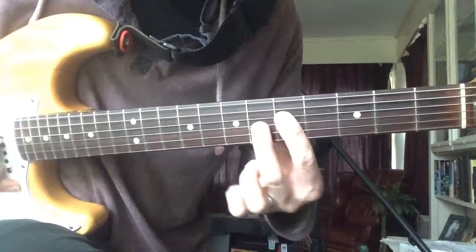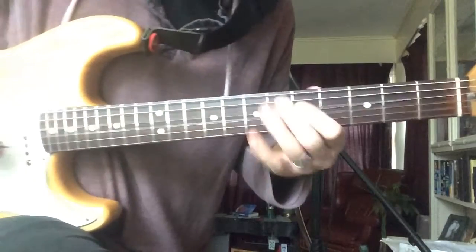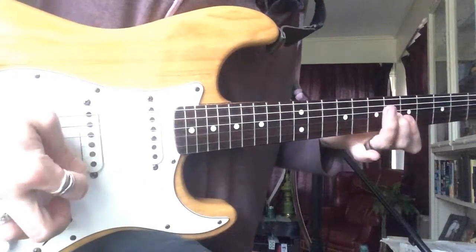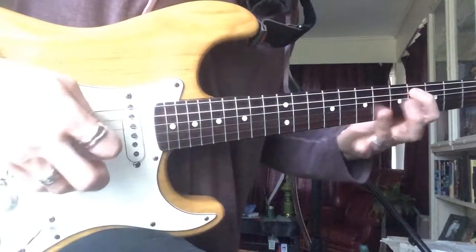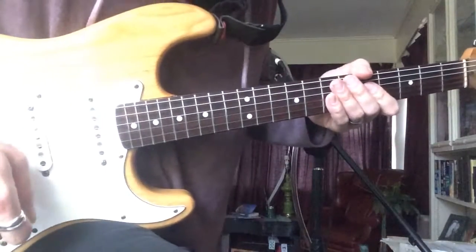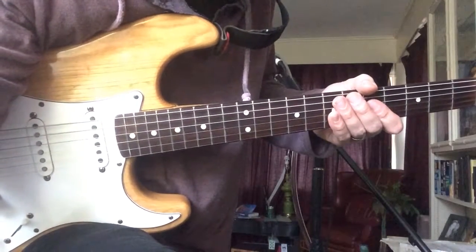7th, which is a tritone. Sometimes I sweep a little bit in this, right there at the end, and then pick the rest. I use a hybrid method of picking, but you can pick it whichever way you want really, as long as you play the notes.